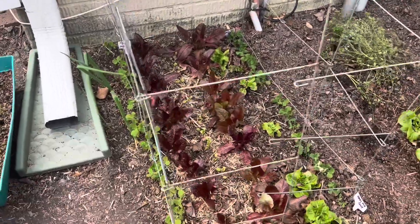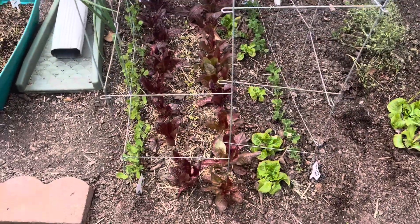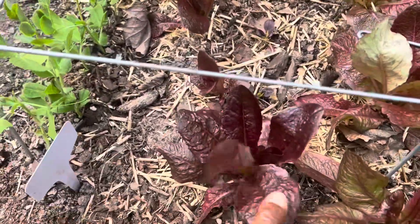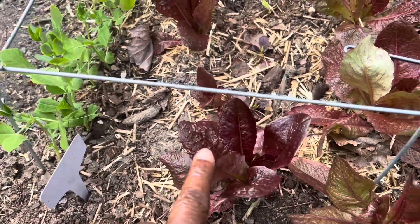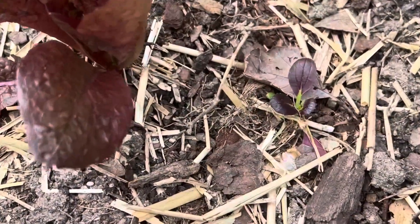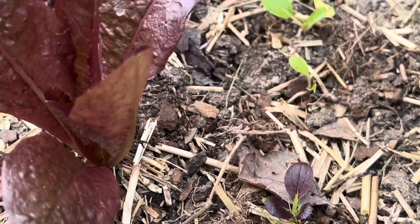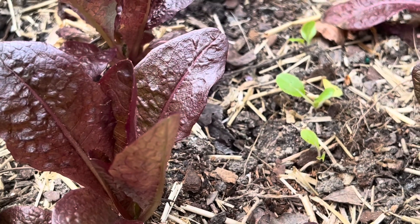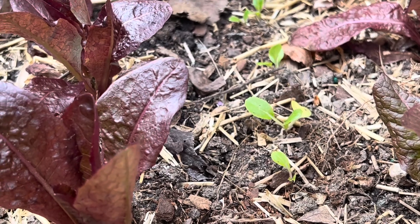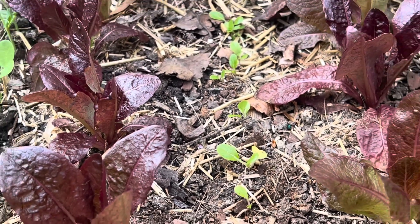Today in this little area right here, I have some red romaine lettuce growing, and in here that's some Purple Lady bok choy, and this is a regular bok choy that I took out of my winter sowing and planted here.